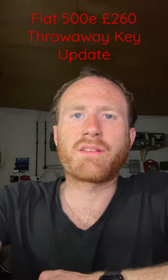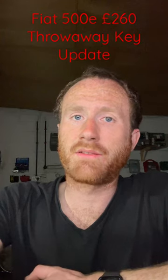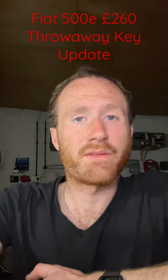I have a win on this channel. I made a video about the very expensive £260 wearable key with the Fiat 500e that you can't change the battery in. And Fiat have responded.